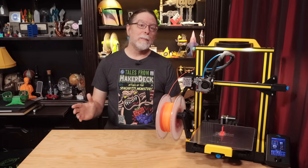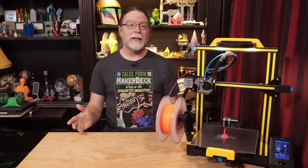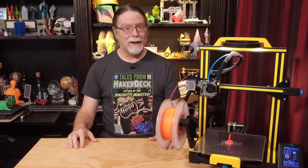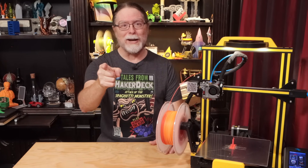Hello, 3D printing friends. Today on the BV3D channel, we'll take a look at the MRisco-C Professional firmware for the Ender 3 V2. I'm Brian, and you are watching BV3D.